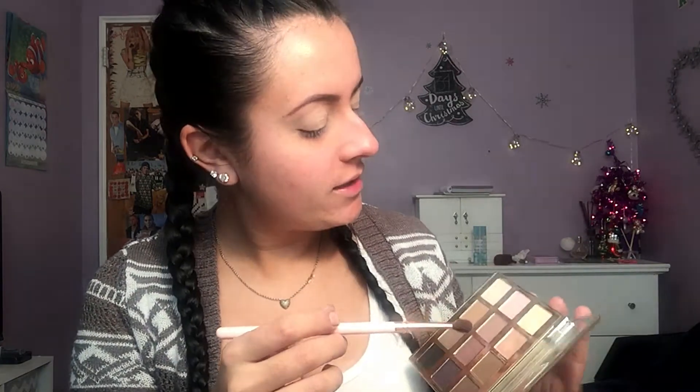Today I'm going to go in with my Tarte lip palette just because it has the shades I want to use. I promise I'll stop using it in 2018 — just kidding, this is one of my favorite palettes. I'm going to go in with this ColourPop blending brush and start with this really pretty light baby pink color called Caregiver, and I'm just going to pop this in the crease as my transition shade.